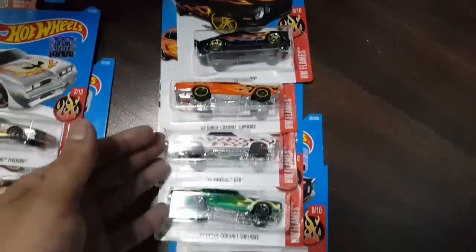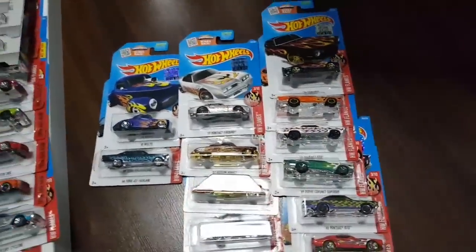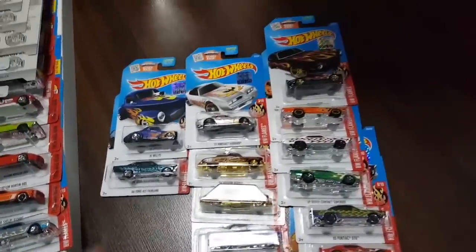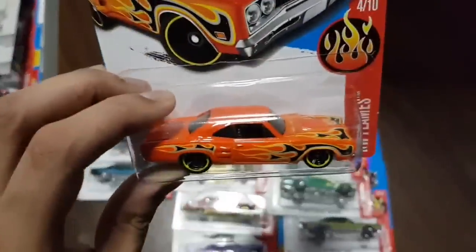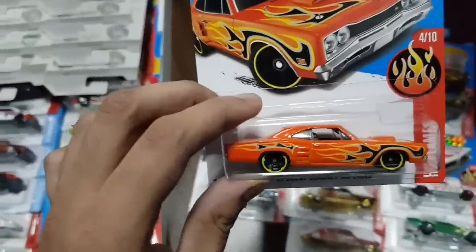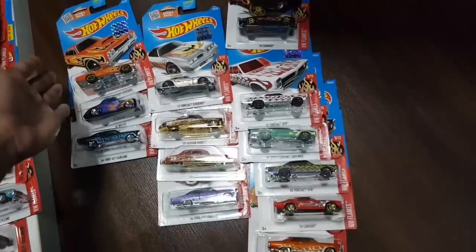Some other cars — some of which I don't really have in my collection. There are a lot of cars I want from Hot Wheels, but they cost 4 Singapore dollars each, so I can't really afford to buy cars I don't like too much. Like this is a cool car, but I'm not going to pay 4 dollars for it when I can buy a Lamborghini or a Jaguar. Here's the Hot Wheels Flames car.